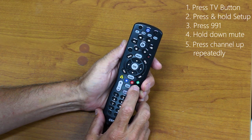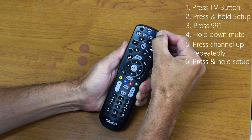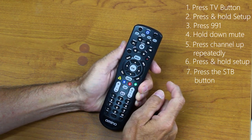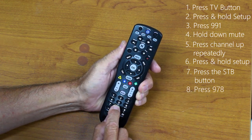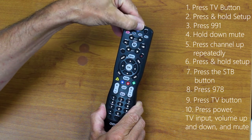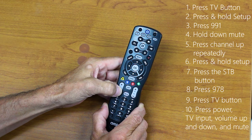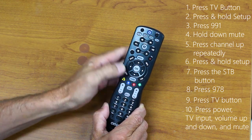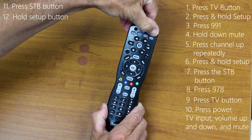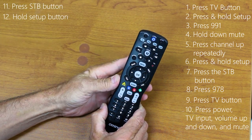When your TV mutes, go ahead and hold the Setup button until it blinks twice. Now press the STB button and press 978. Press the TV button again and now press the Power button, the TV Input button, Volume Up, Volume Down, and Mute. Press the STB button one more time and once more hold the Setup button until it blinks twice. At this point your remote should be programmed to control the TV normally.